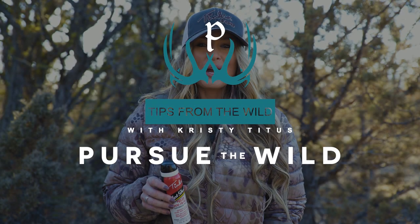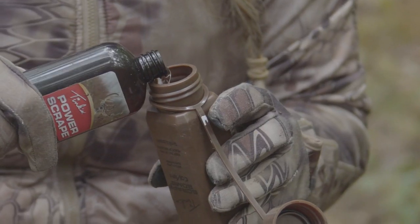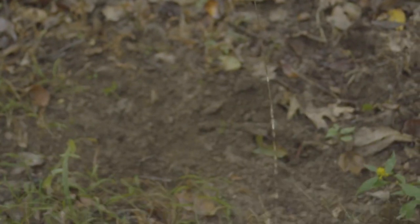Hi, I'm Christy Titus with Pursue the Wild and I often get asked how I use my Tink's products while afield. What I love about Tink's is the diversity of the product lines that allow me to hunt from the early season clear into the peak of the rut.